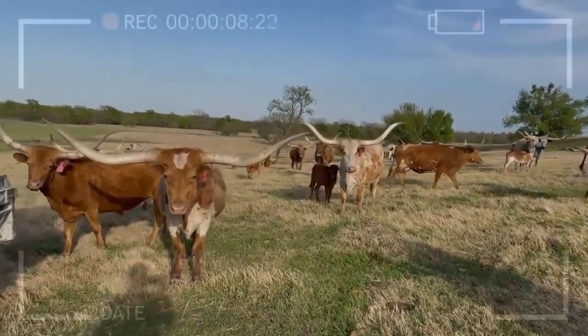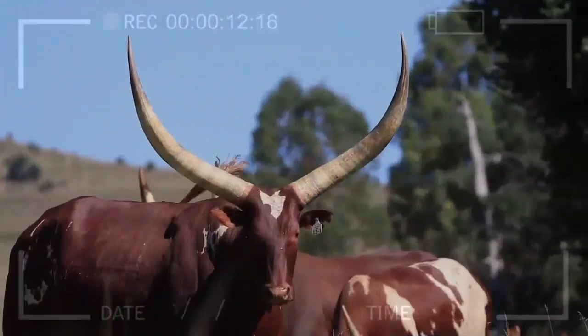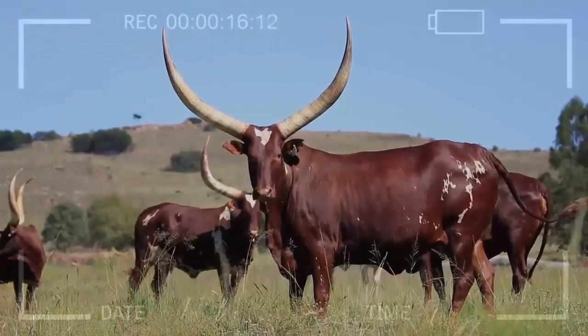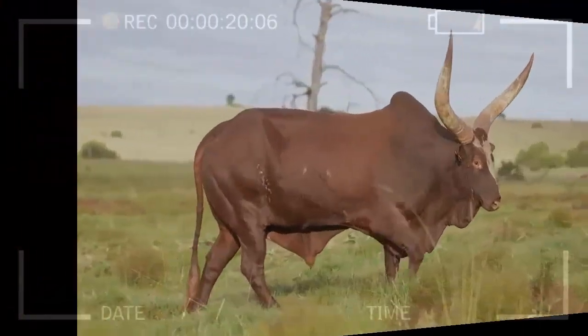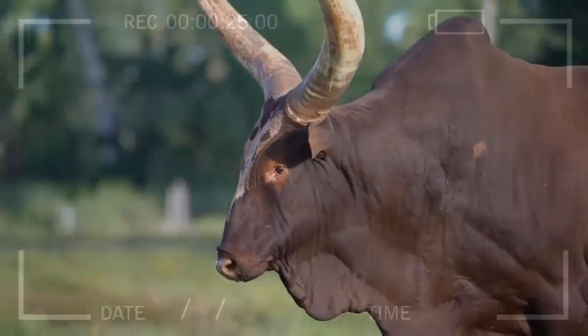Step 2: Define Your Goals. What is your goal in breeding Texas longhorn cattle? Are you interested in commercial breeding for meat and live cattle sales, or do you simply want to maintain a small herd as a hobby? Defining your goals will help you make informed decisions throughout your ranching journey.